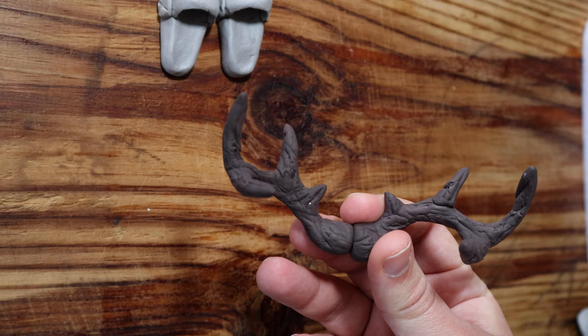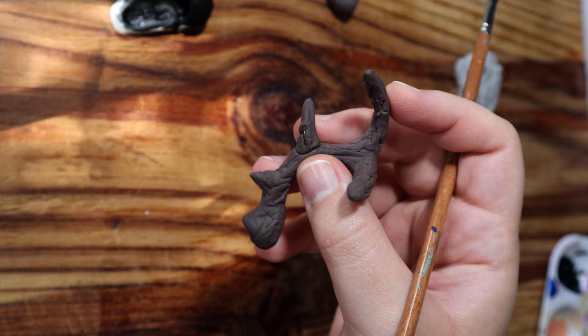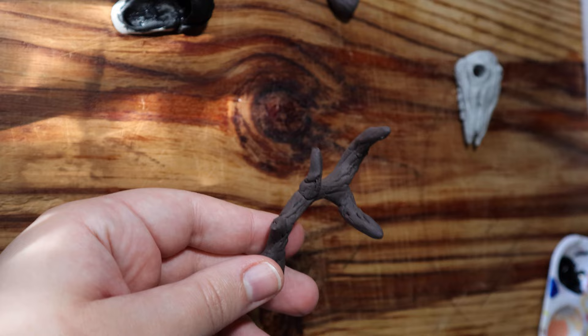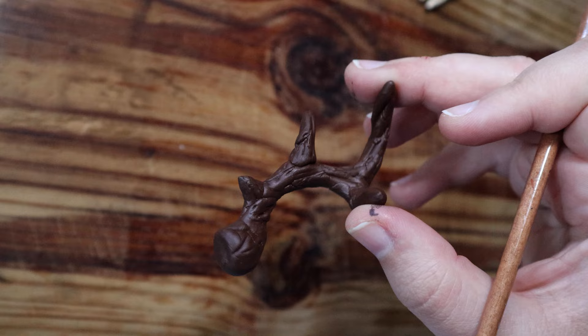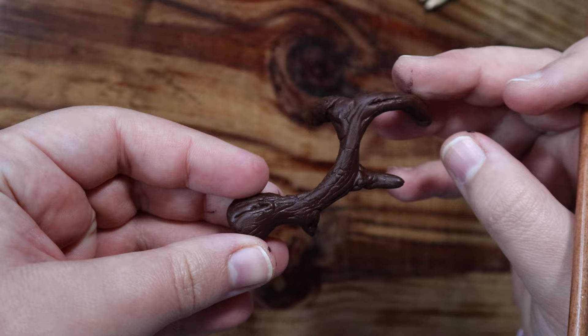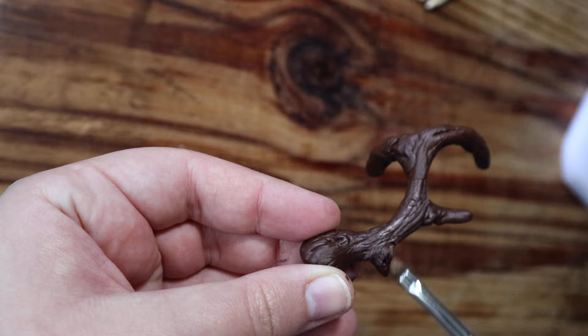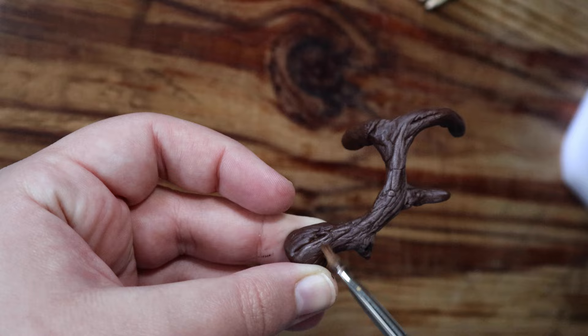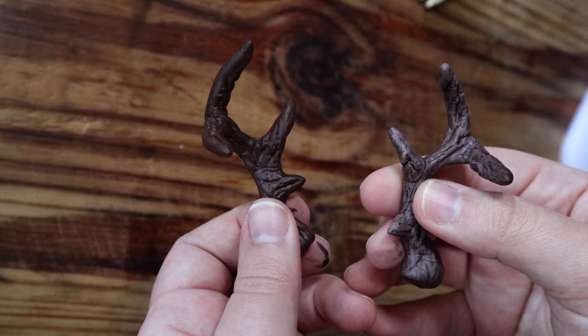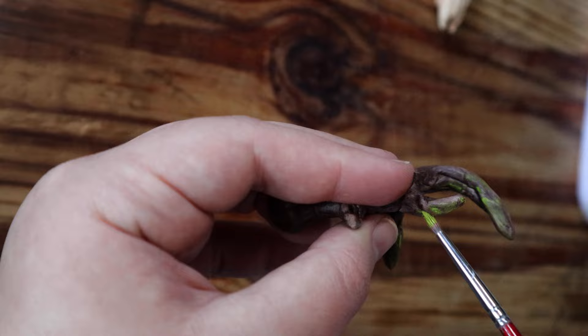Everything looks nice and dry, so we can move on to painting. I paint the antlers with a warm tone of brown acrylic paint first. This clay softens back up when it comes into contact with water, so it helps to cover it all with a base colour first — that way the rest of your paint job won't get messed up and your antlers won't lose their shape. Once that's fully dry, I dry brush them with progressively lighter shades of brown until I get something that kind of resembles wood, which is what I'm going for. You can see that dry brushing really helps to bring out all your sculptural details. I also dry brush on some green, because I want them to look like they get caught on twigs while he's running through the forest.